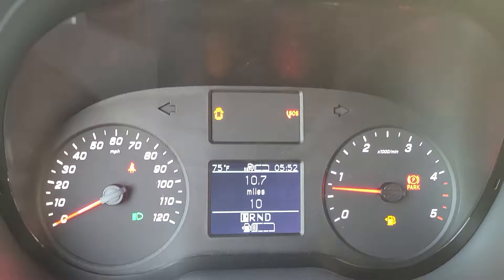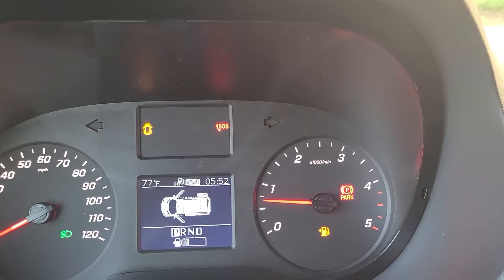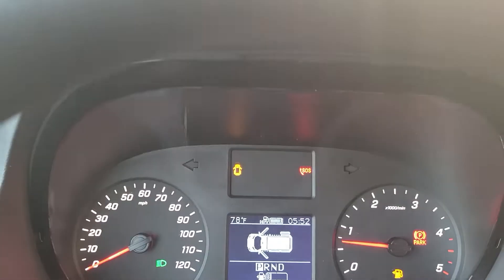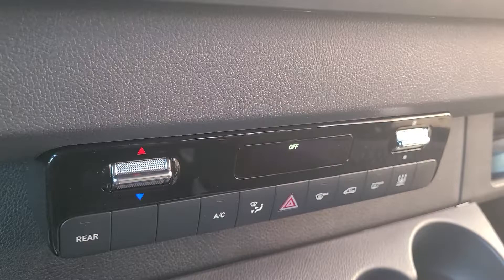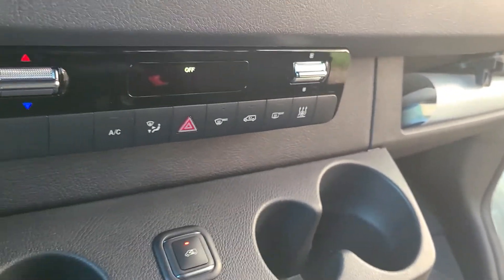Of course you've got your 10 miles there — it needs gas, we'll have it fueled up before you take delivery. And of course that symbol is showing that the doors are open. You've got your radio, your AC, rear AC controls — everything that you need in the passenger van.